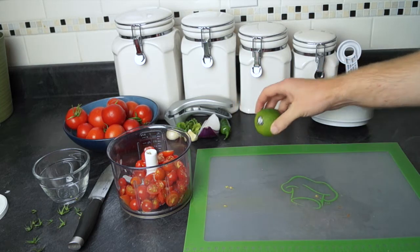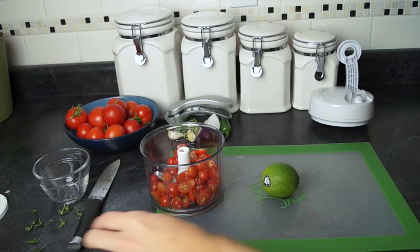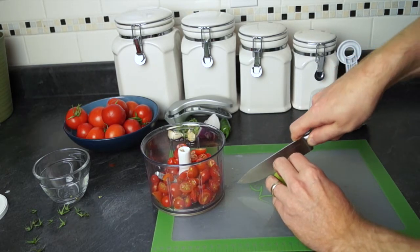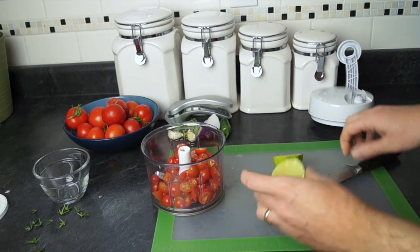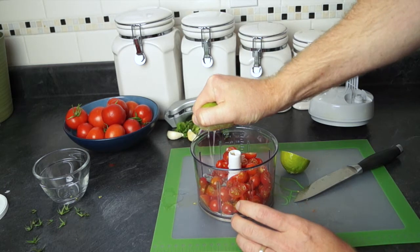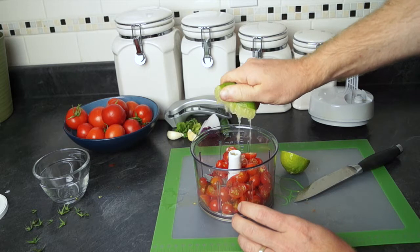I'm gonna go ahead and get the lime in there. Since this recipe calls for about a tablespoon of lime, I'm gonna go ahead and cut this lime in half, and once you squeeze out half the lime, it'll give you about a tablespoon's worth. So just go ahead and squeeze this right in there, and that'll give it some really nice flavor too.